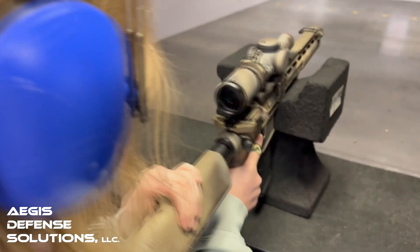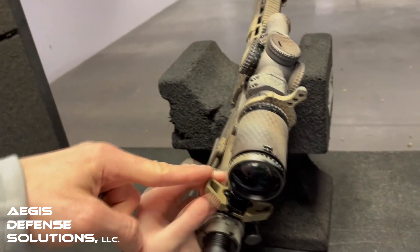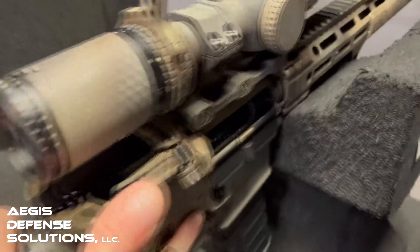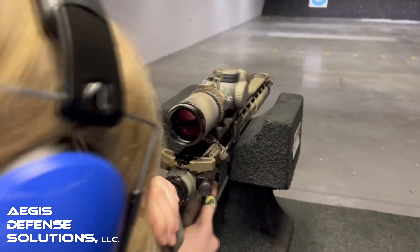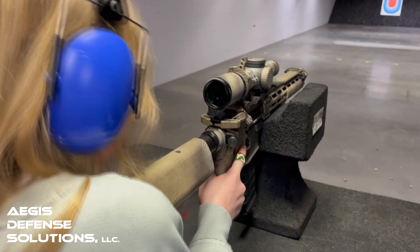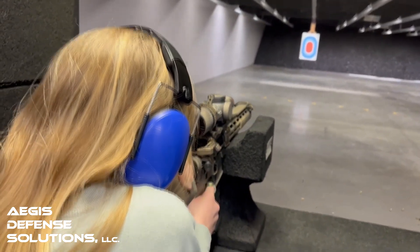Now what do we need to do? We need to chamber a round. Where's the charging handle? Not quite — here. Pull it all the way back and then let go. Now let's turn it over and check to make sure it's seated a round. All right, we're gonna put it on safe. Now get your sight picture. Turn it off safe, like I taught you. Good indexing. Now put your finger on the trigger and a slow, gentle squeeze. There you go. Do another.